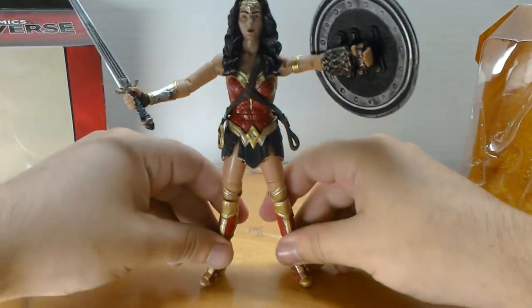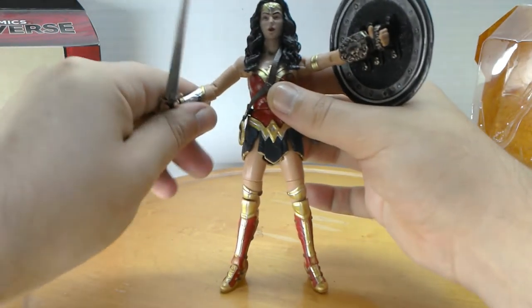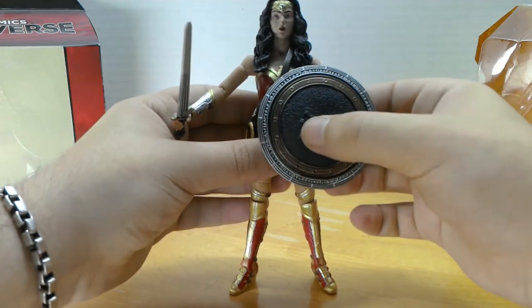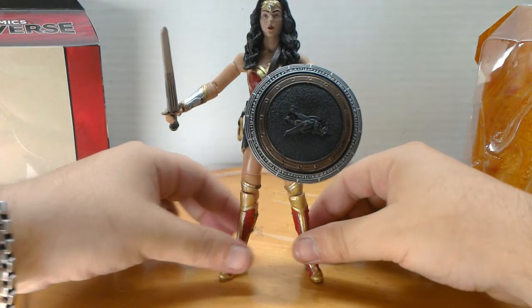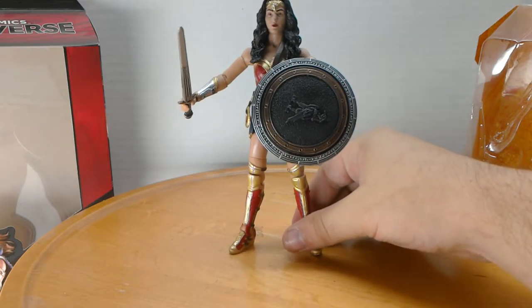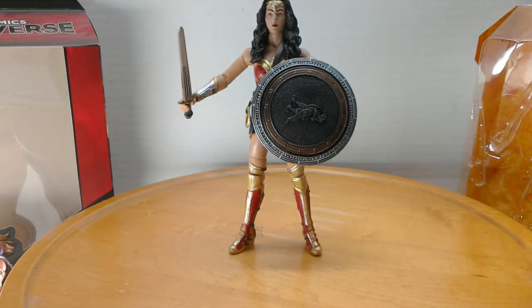There she is — Gal Gadot's Wonder Woman. She's gorgeous. I have not really actually played with her outside of the package at all, so she was surprising. I'm actually considering leaving her out and posing her somewhere.